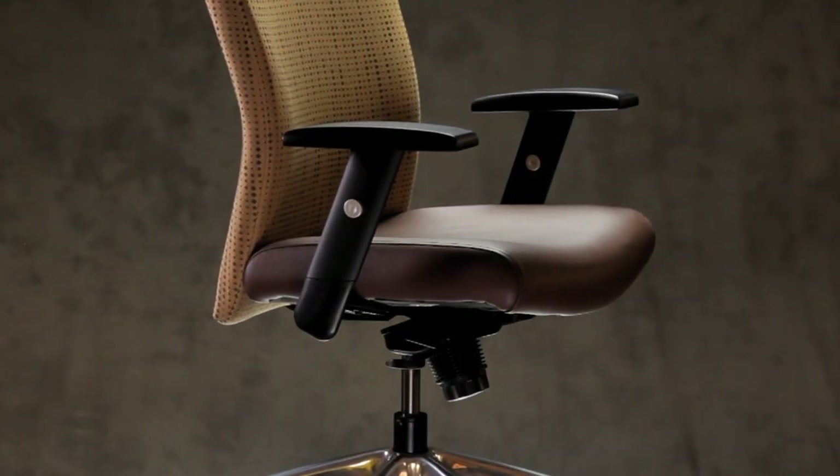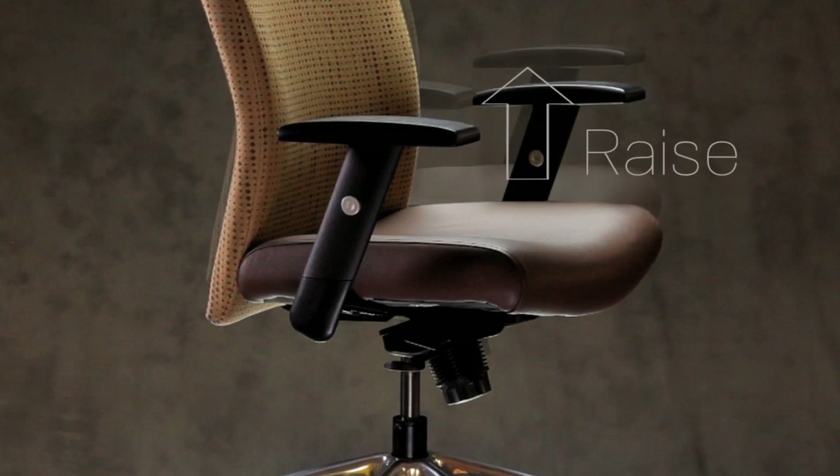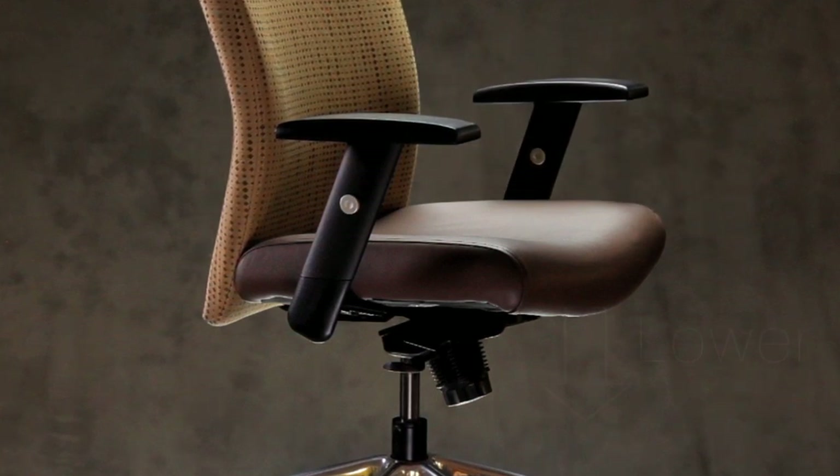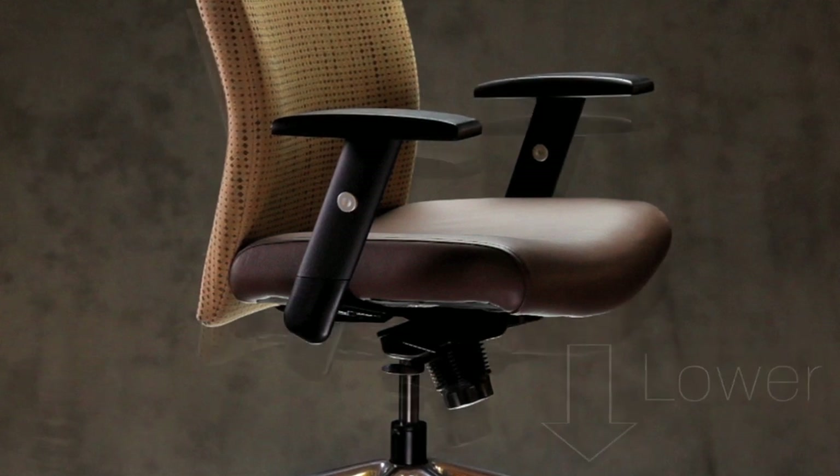The first adjustment is for the seat height. To raise the seat, lift the paddle as you lift your weight slightly off the chair — you will see the seat rise. To lower the seat, leave your weight in the chair and lift the paddle — you will feel the seat lower.